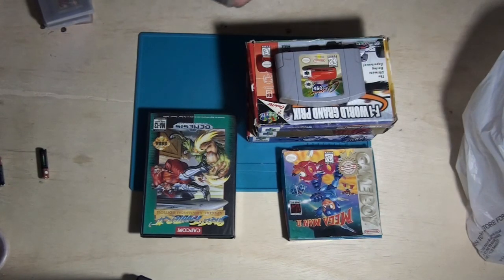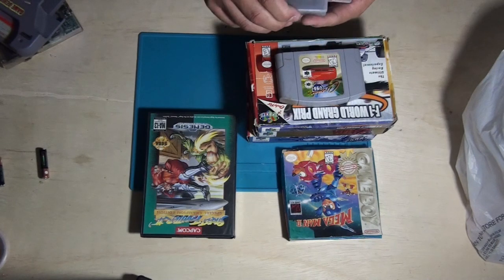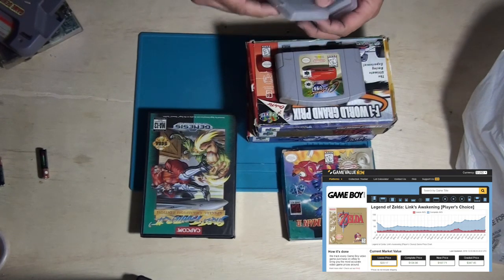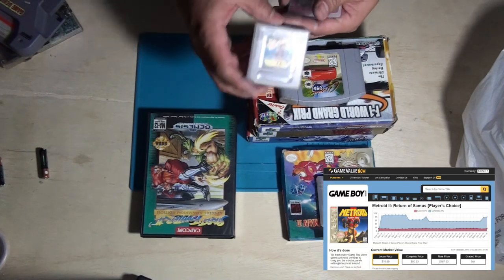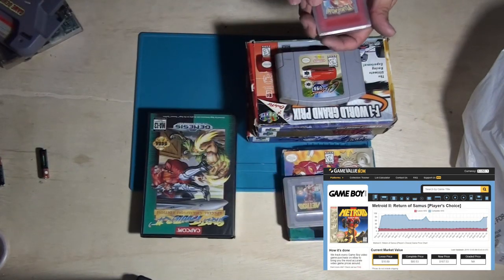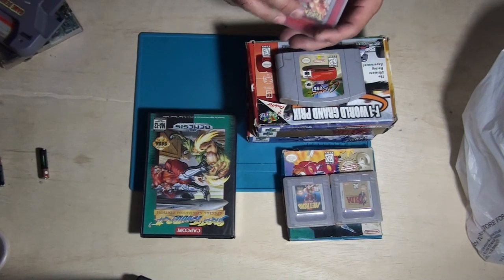For the Game Boy, there's another Zelda game — The Legend of Zelda: Link's Awakening. And Metroid 2: Return of Samus. And lastly, Pokemon. I'm pretty sure that this Pokemon game itself is probably worth more than what I paid for the whole lot.